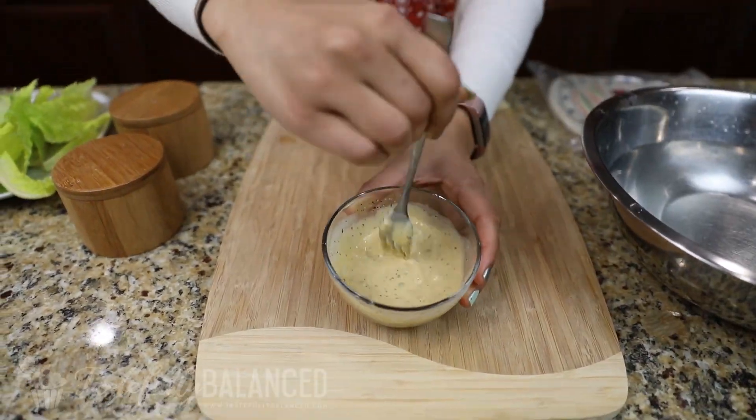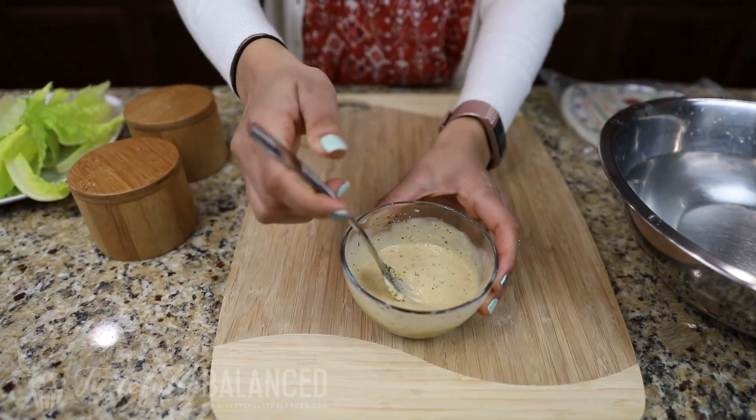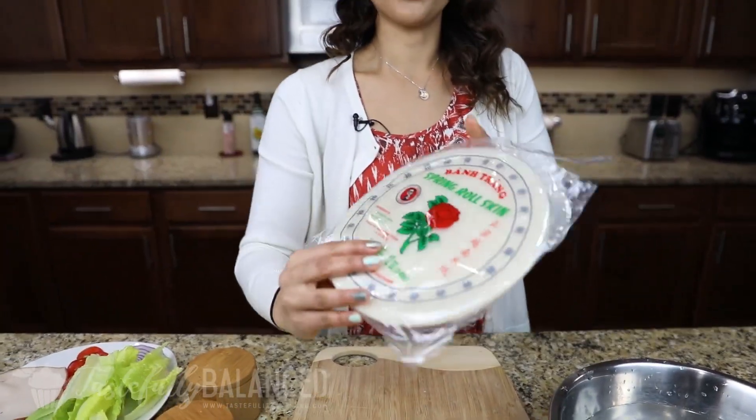Alright, that is perfect. This is the consistency that you're looking for, and then of course taste it for salt and pepper — add more, it's really your preference. So now let's work on our roll.